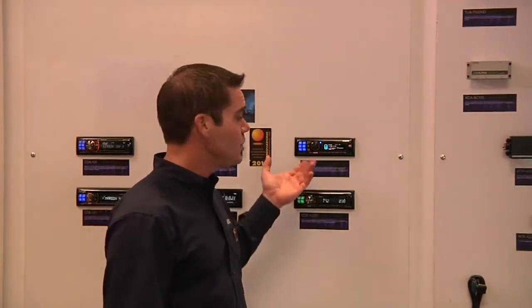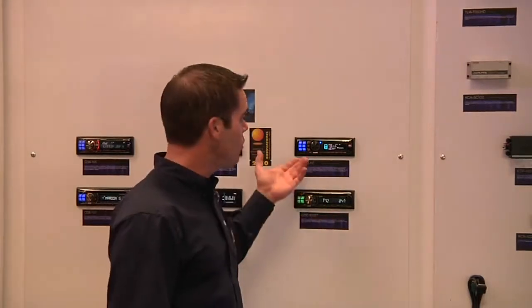This is the first Alpine unit to have RDS. RDS is that service that allows you to see your station information from your radio right on the screen, but this takes it one step further — this even adds RDS tagging.